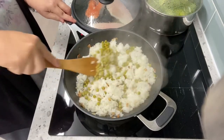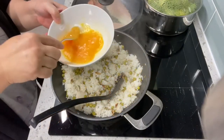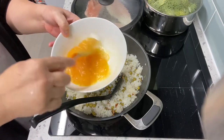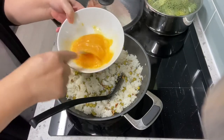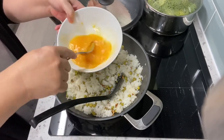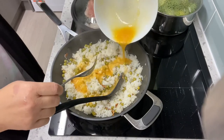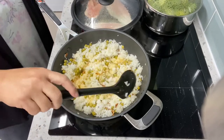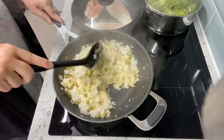Stir it and cook for two to three minutes. Now I will add our beaten egg — beat the egg until it's fluffy — and stir it and pour it on top of the rice. Mix it or stir it until the egg is cooked.